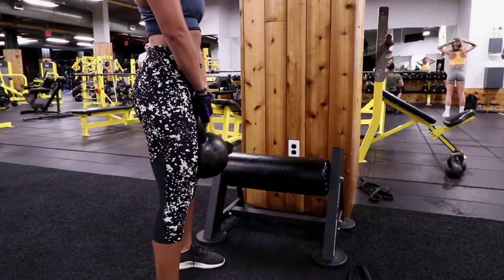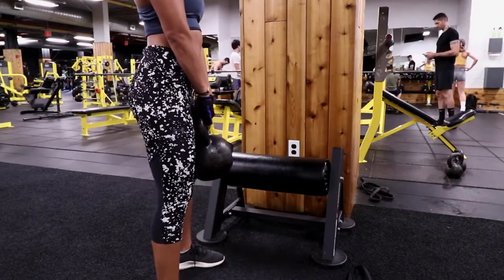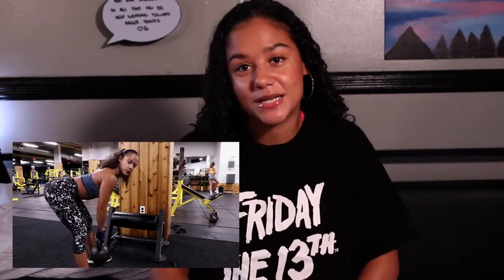This workout is pretty much deadlifts but with your hands together. Remember to keep your posture straight. You should feel it in your butt and your hamstrings because when you get to the bottom your butt does this little tick, and then you squeeze and come back up.